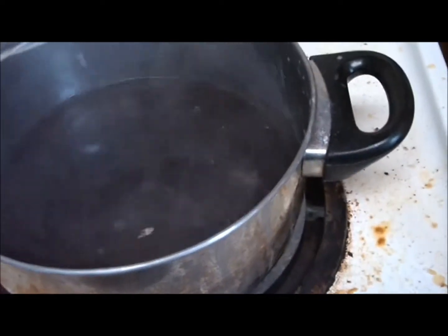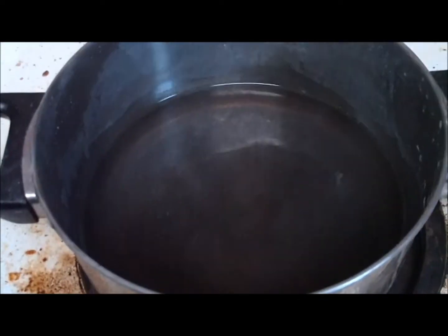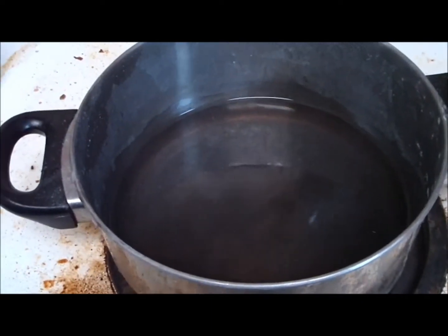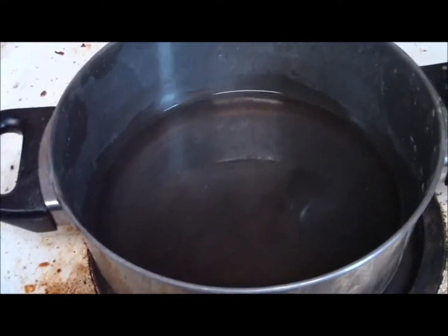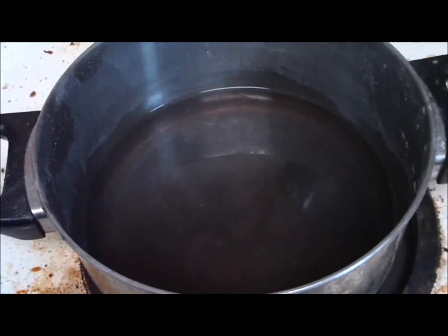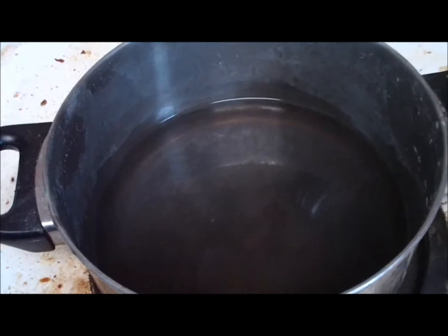So we want to heat this water up as much as possible. We have rinsed this container out previously with distilled water to get rid of any impurities. So the first thing we do is to heat up the 16 ounces of distilled water. Our water is warm — as you can see, it is steaming. We don't want the water boiling, but hot enough.